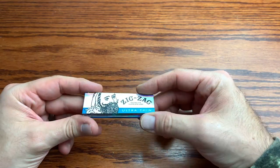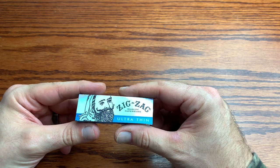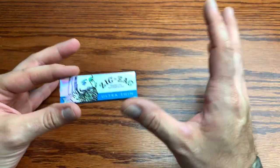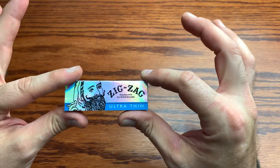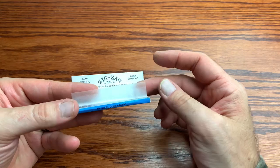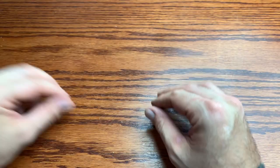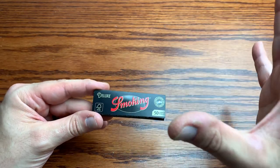Next on the list is the Zigzag Ultra Thin. Again, you're going to notice the theme here — I love ultra thin papers that don't have much body to them. I like that non-existent feel. I don't like a flavored paper or a heavy body paper. I like a nice ultra thin paper, and the Zigzag provides that. Look at that — nice ultra thin paper, almost as thin as all the others. The Zigzag Ultra Thin is definitely a favorite of mine.